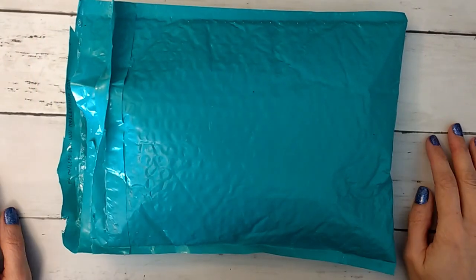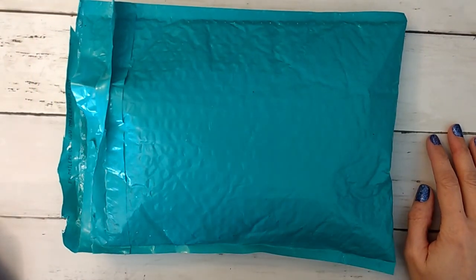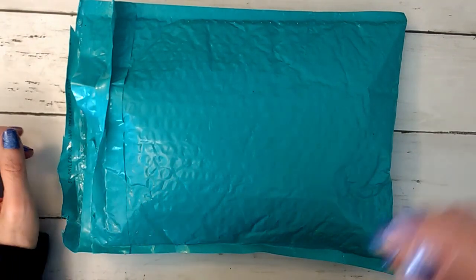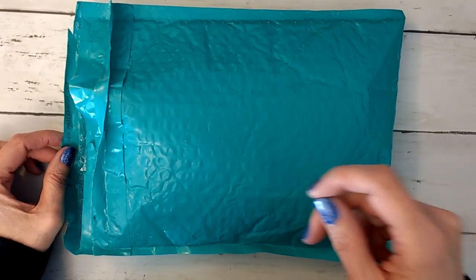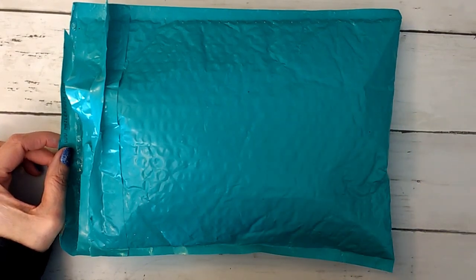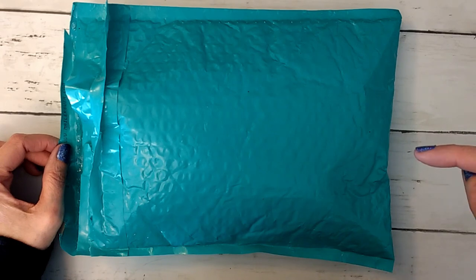Hi guys, it's Allie with Chaos Monkey and I am doing the unboxing for Knit Crate. I did get two Knit Crates this month for April 2020 — it is the sock crate and the regular crate.